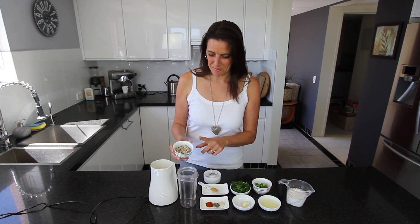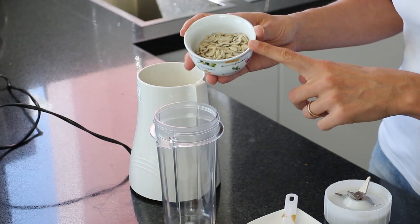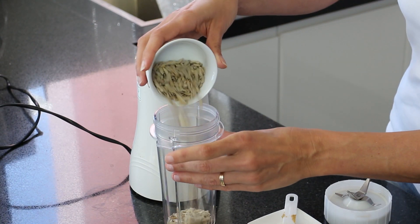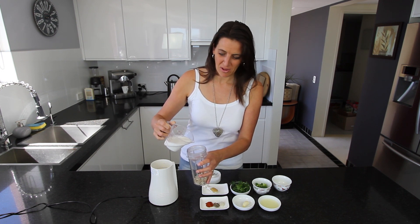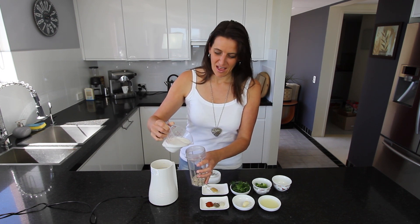First of all I'm adding one fourth, or a quarter cup, of sunflower seeds. To this mixture I'm adding half a cup of plant milk. You can use any non-dairy milk you like — today I'm using almond milk.